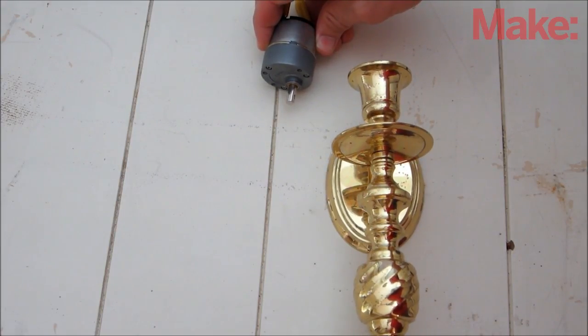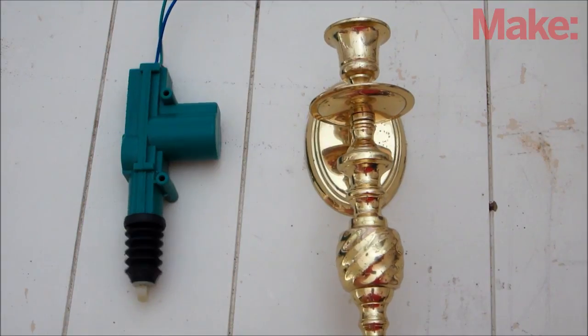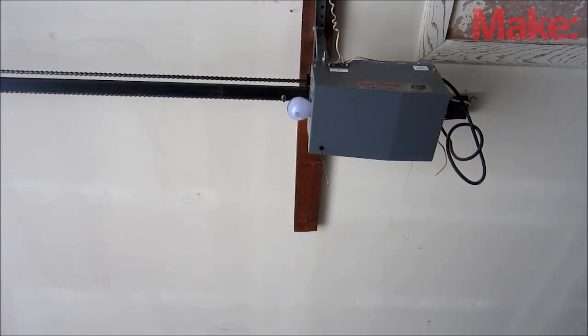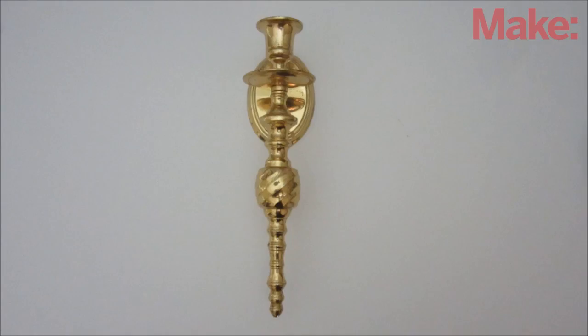This setup will let you activate a wide variety of circuits — it can be something small like a car door lock motor, or it can be something large like a garage door opener. Well, there are some ways that you can make a secret candlestick switch. Thanks for watching, and check back next week for more DIY hacks and how-to's.